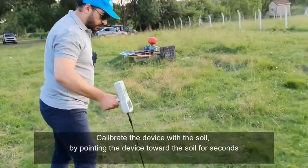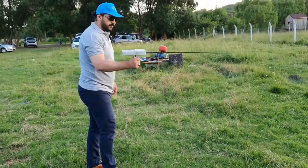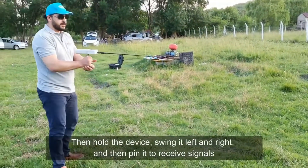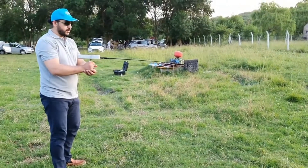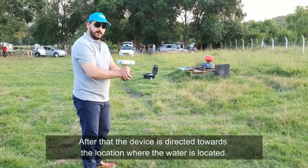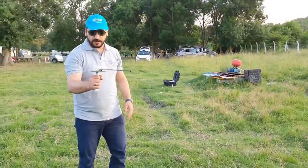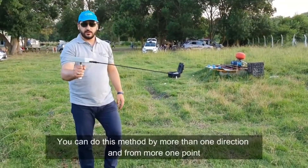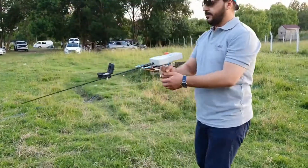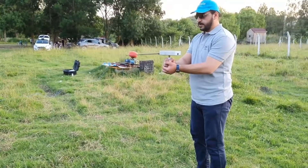First, you must make balance with the ground and hold the device, then sweep right and left. Fix your hand — the device will point toward the voltage signal, going directly to the water's direction. If we go in another direction, the device will turn back. If I change my direction, the device will also go toward the water location.